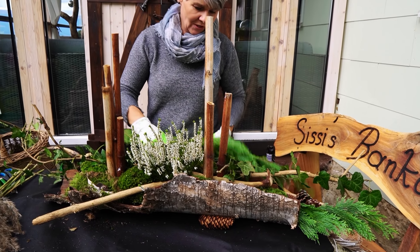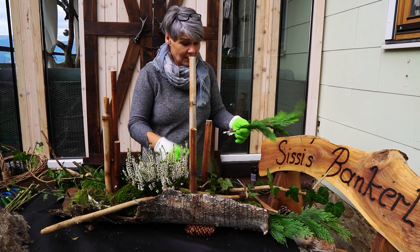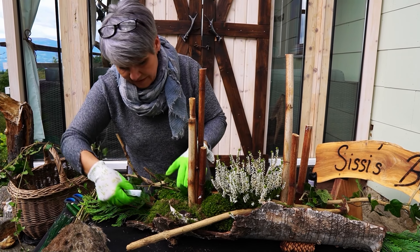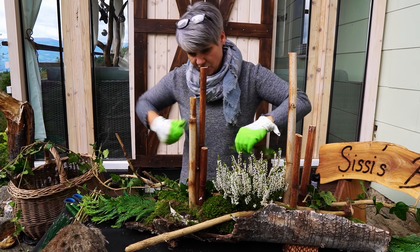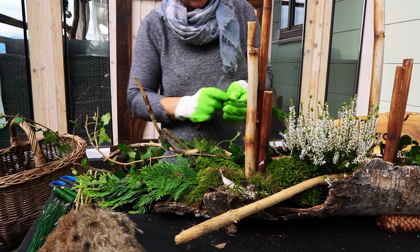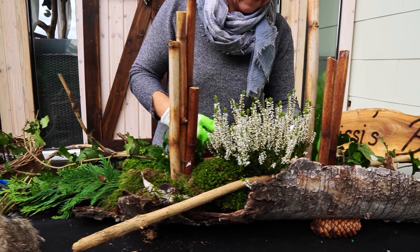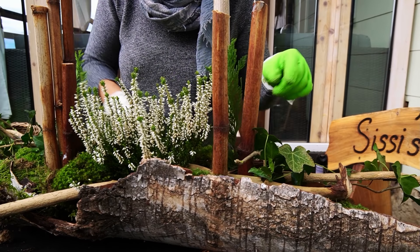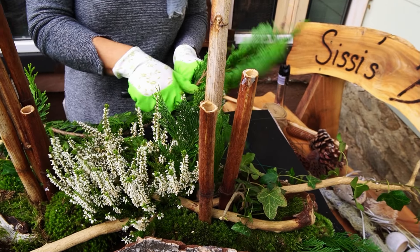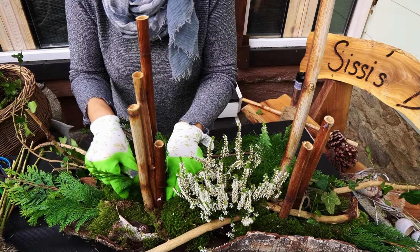Das ist wirklich einmal ein bisschen eine andere Art zum Stecken als das übliche Grab – sage ich – mit dem feinen Gras, das ist da eher nur zart und nur ein bisschen dabei. Das ist eher eine zarte Gestaltung. Da arbeite ich das zwischendrin auch noch ein bisschen aus, bei meinem Aufstehenden. Da gebe ich auch die gleichen Sachen ein bisschen in die Höhe. Das kennen Sie ja schon von mir: das Spiegeln – unten das Gleiche wie oben, wenn es irgendwie möglich ist.